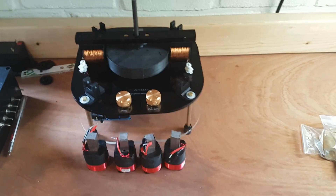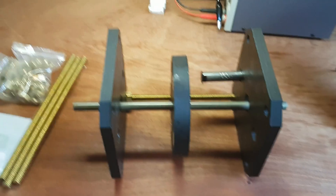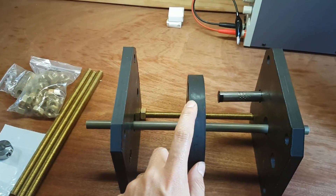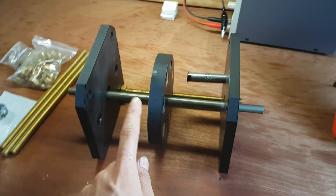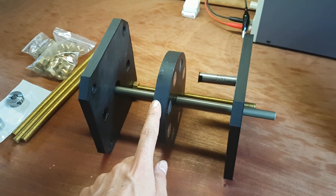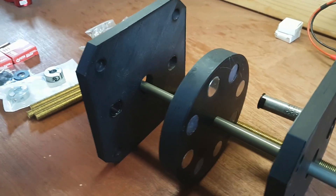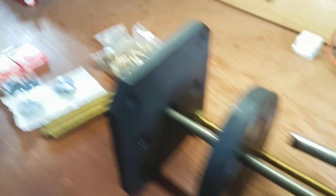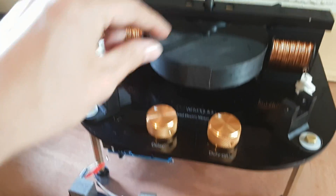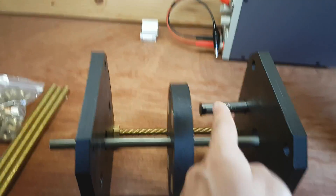What I want to show you right now is the more advanced thermomotor generator that Robert Adams invented later in the 90s. It works a bit differently and looks a bit differently — as you can see, the magnets are actually oriented differently versus these ones which are pointing out.